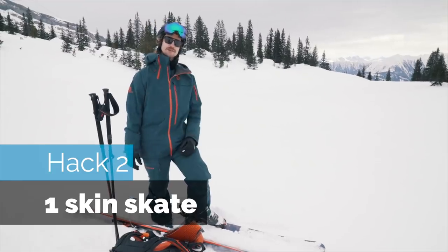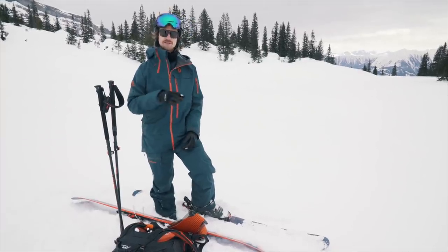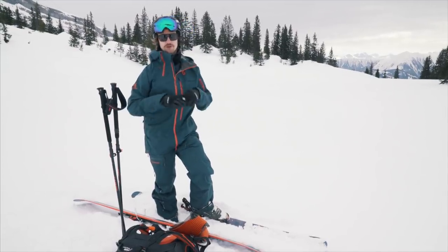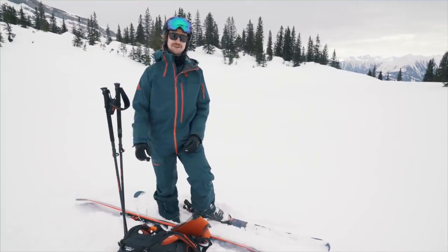Hack two: the one-skin skate hack. If you're freeriding and you end up down on a flat surface like a lake or a riverbed — I've done this many times — you can pull yourself out or skate like a cross-country skier. But there's a slightly more clever way you can make it out.